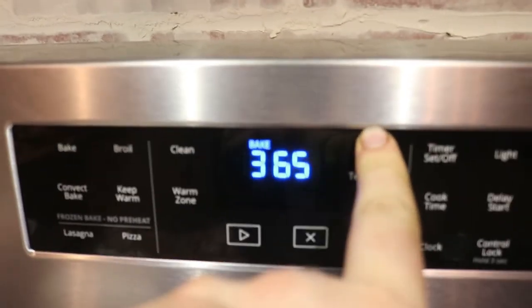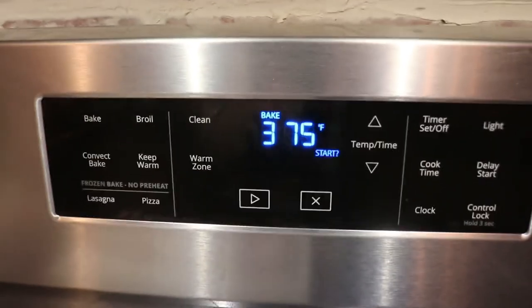We're going to begin by preheating the oven to 375 degrees. Make sure you hit start — because in this clip, I forgot to hit start.